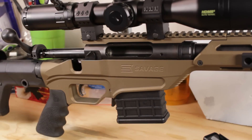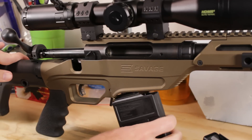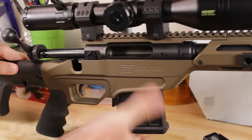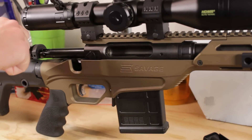All right, last one. Next up, Magpul. I should mention that these are very easy to load up. It did snap into place — let's see how this runs.